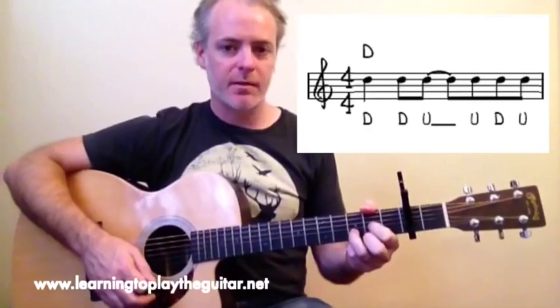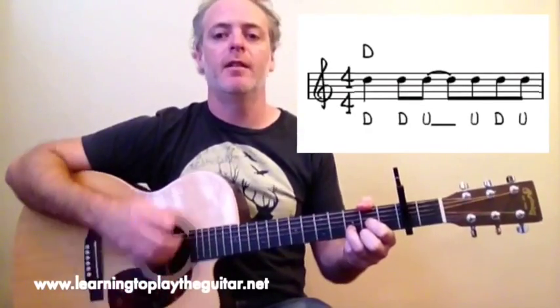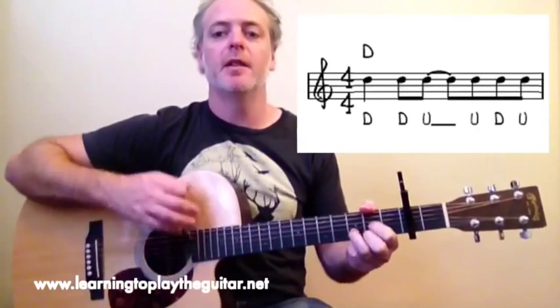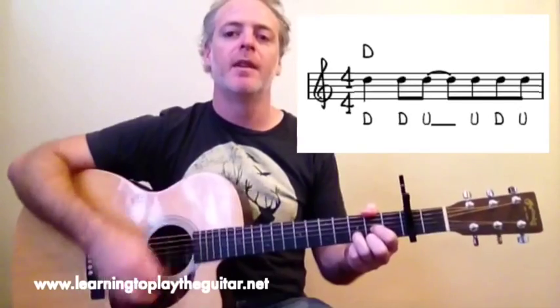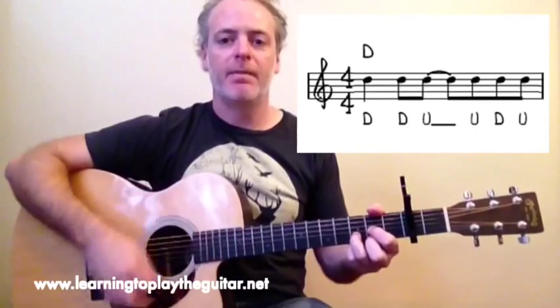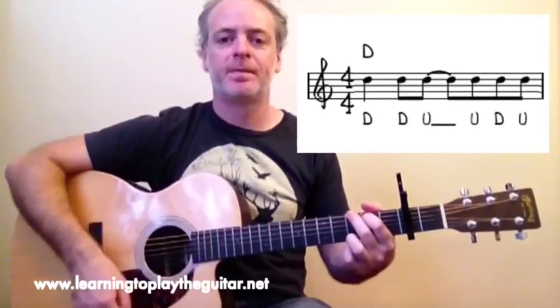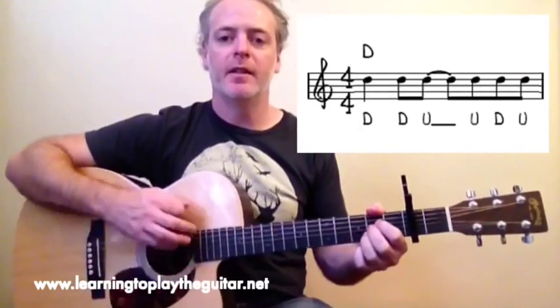So we're going to try it once per chord. Starting on D: down, down, up, up — and a G: down, up, up, down, up — then D again: down, down, up — then A: down, down, up, and again — down, down, up, up — and a G, and a D, and an A.